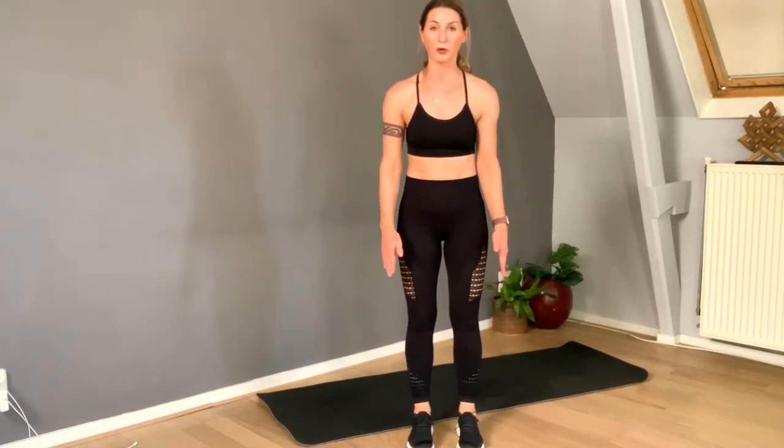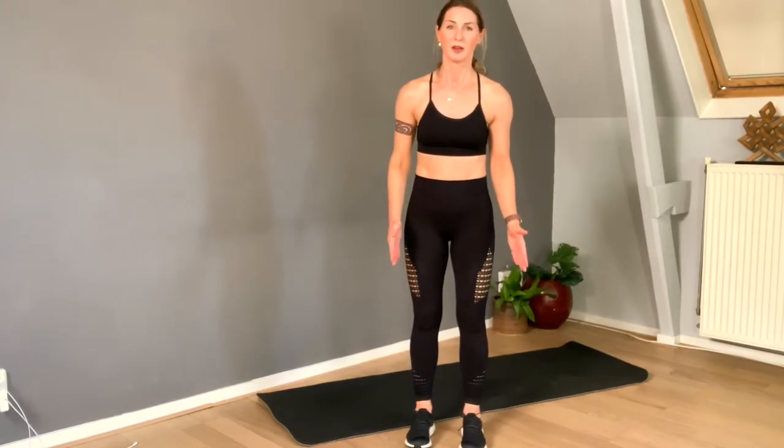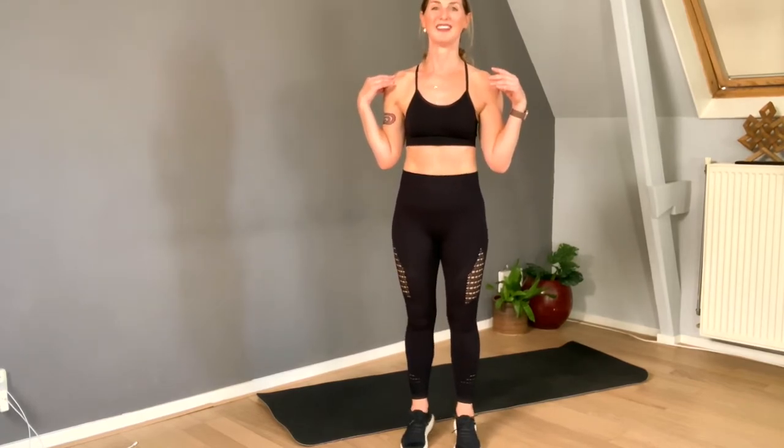We stand up again and now we're standing on our toes. First feet pointing straight forward — don't make it too wide. The wider the position, the easier it gets, so I want to challenge you to keep the feet hip width apart. Put your hands on your shoulders. Big movement — squeeze your glute, activate, and keep the weight on the big toe.